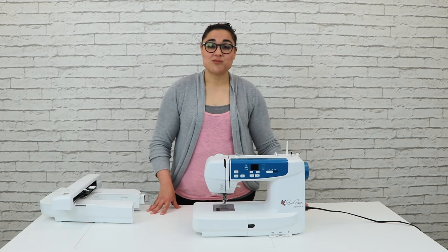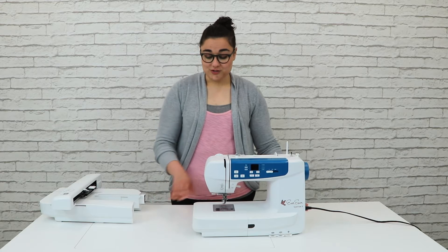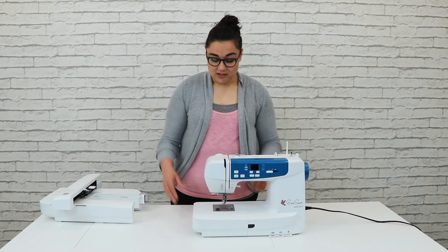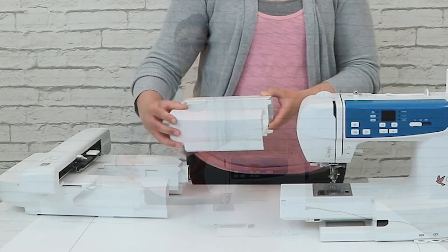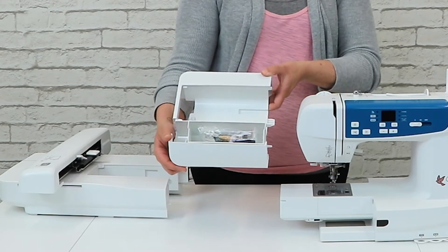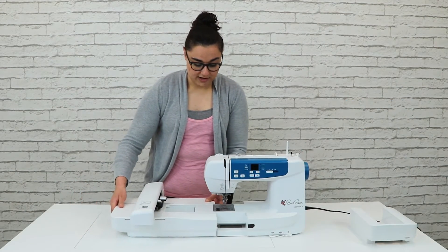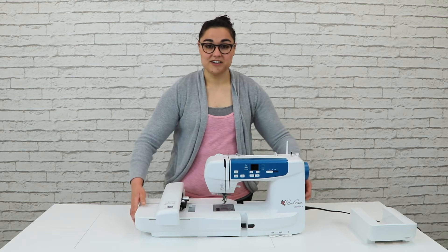Now that we have the straight stitch plate and embroidery foot on the machine, we're going to remove the sewing table and place the embroidery unit onto the machine. We'll slide the sewing table off — note that all accessories for your machine are located within the sewing table. Then we'll slide the embroidery unit onto the machine and you'll hear it click into place.